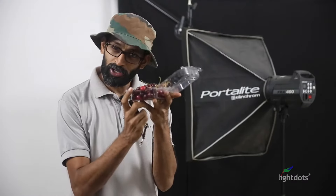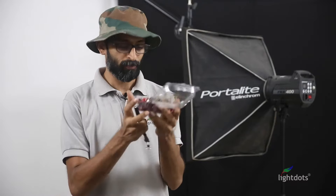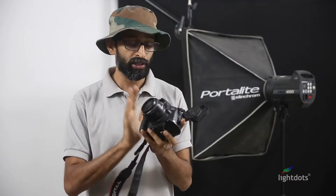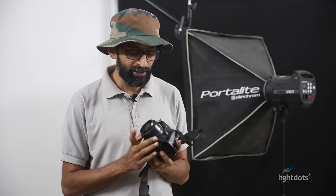We have a delicious bunch of cherries and we are going to shoot them today with a single cell torch — no other lighting equipment. The camera we are going to use is a Canon 550D, a 12-year-old very basic DSLR, with a 50mm prime lens — again, a basic lens.